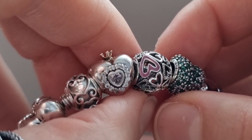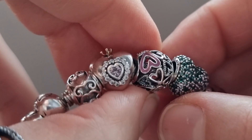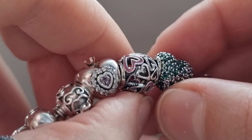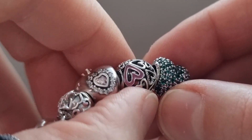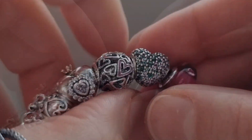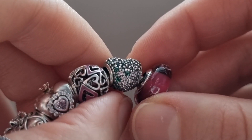The next charm on my bracelet is the Pink Openwork Freehand Heart. I got it last year from Rue La La and it's full of hearts in different sizes and shapes. I absolutely love this charm — I regret I didn't get a pair.